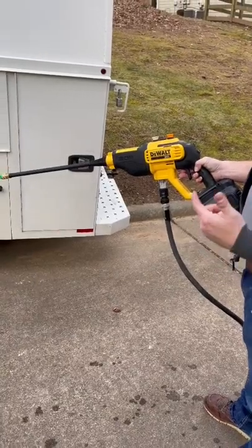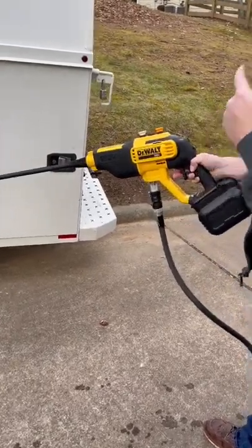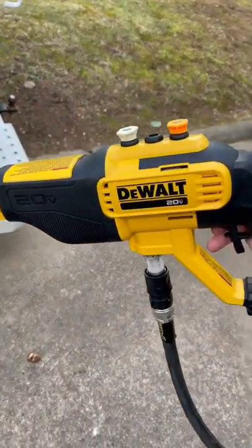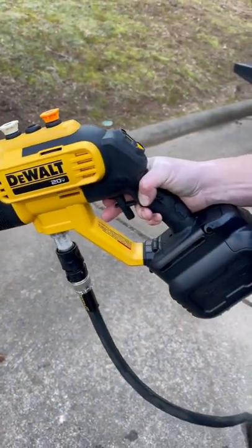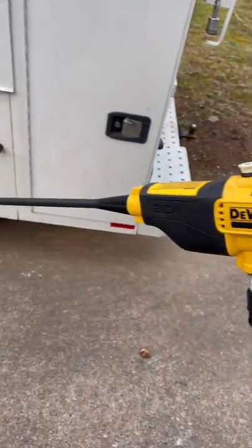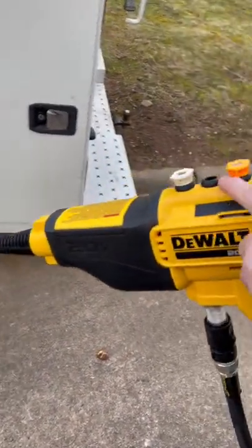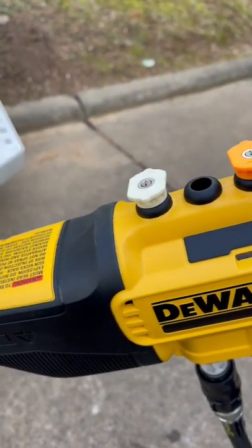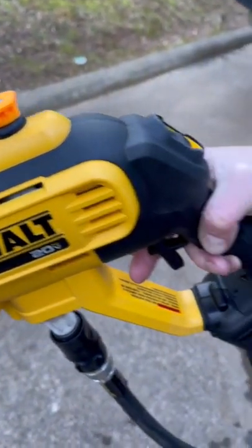Alright guys, so we got the new DeWalt 20-Volt Max — they call it the pressure cleaner. This thing's 550 PSI, not a ton, but it'll be great for washing trucks and things like that, little small jobs where you don't need a huge pressure washer. It comes with different heads on the end — I think you got a 15, 25, and a 40 degree. Pretty cool.